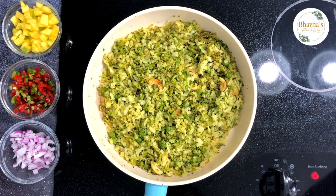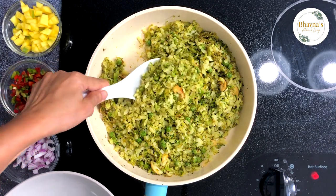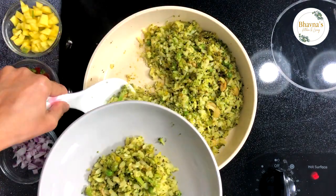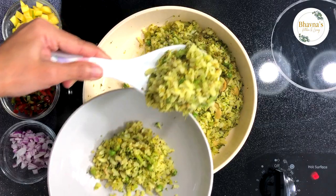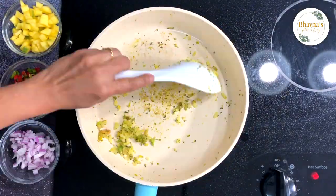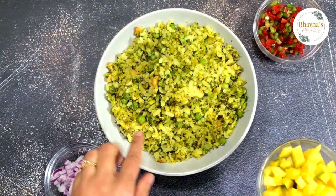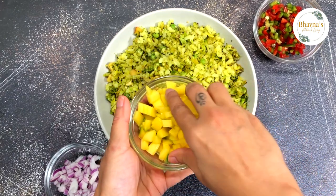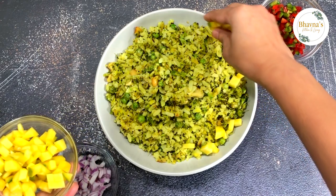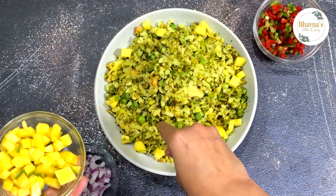The poha is ready to serve. I'm going to show you how to add more nutrition to this breakfast, light lunch, or light dinner recipe. To add more nutrition, I'm using mango here. Pomegranate also goes really well in poha, so if you have pomegranate available, go ahead and use it. But I'm just going to use mango because that's what I have today.